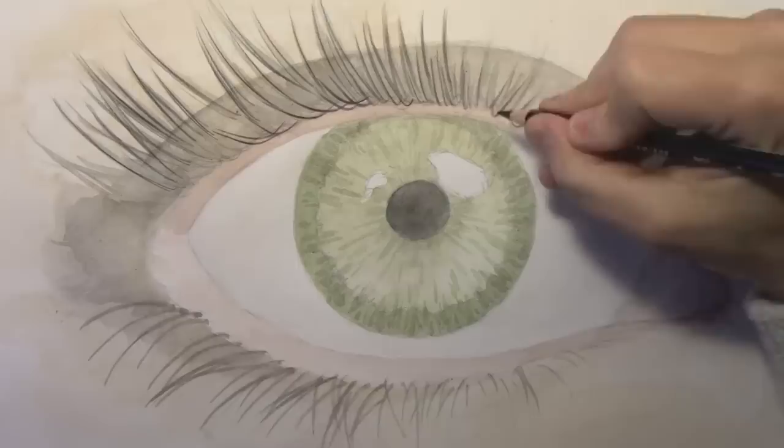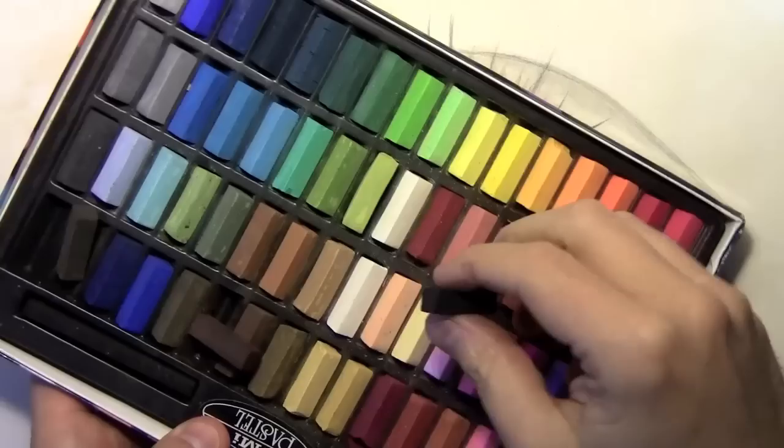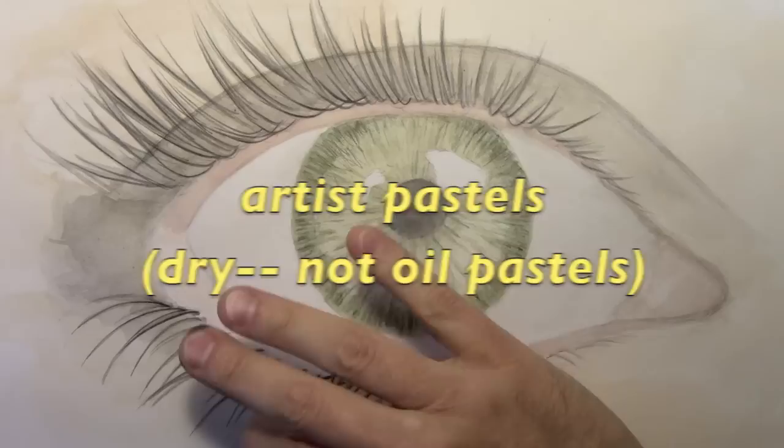All right, I'd like you to see as many different coloring tools as possible in this video, so I've decided to bring out these color pastels. These are great for creating kind of smeary, foggy, misty effects. So have a look at this as we add a layer of colored pastel.